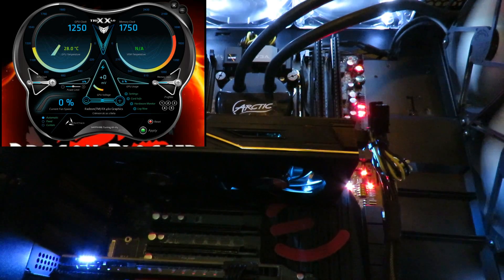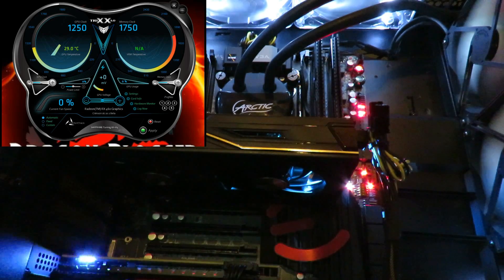Hello, friends out there in Dragon Blogger land, this is Iggy back again with Dragon Blogger. Today I'm going to show you just how loud the Sapphire Radeon Nitro RX 460 OC card can get.